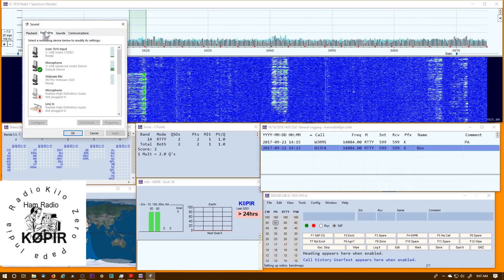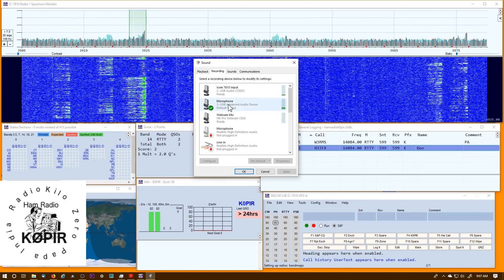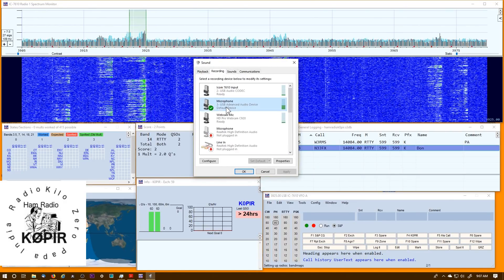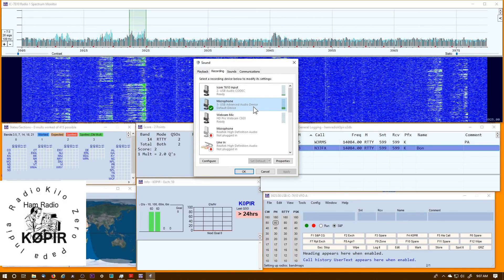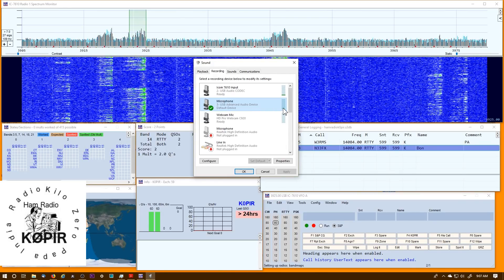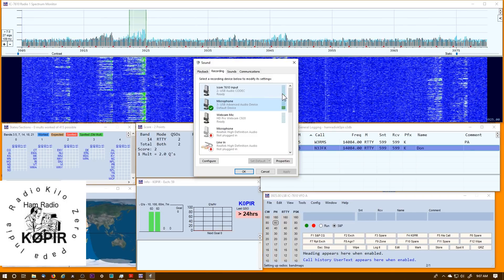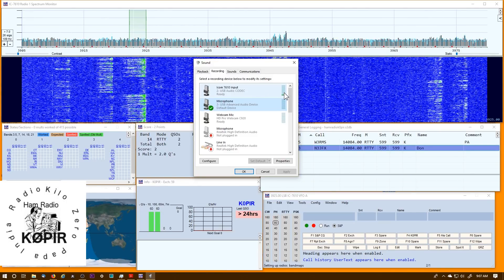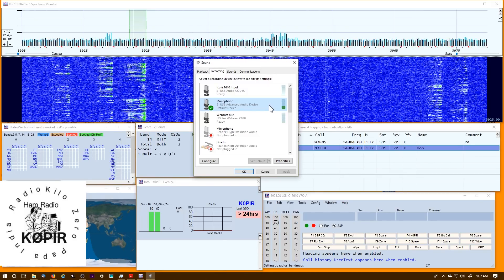I went over to the Recording tab. My microphone — this is an Advanced Audio Device, that's what this one shows up as — and you can see the audio jumping up and down in the slider. You can also see the ICOM 7610 input in the background, but this is the one that I use for recording.